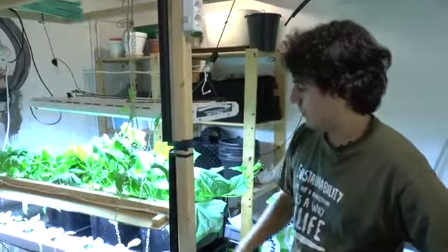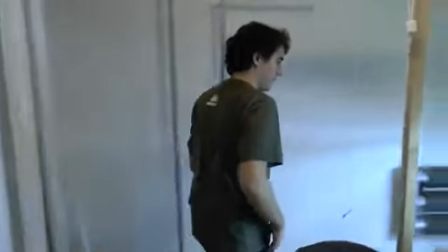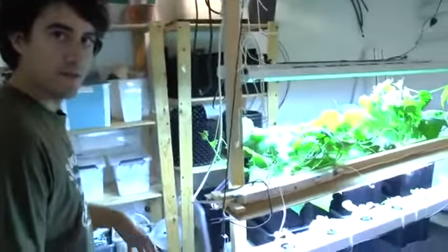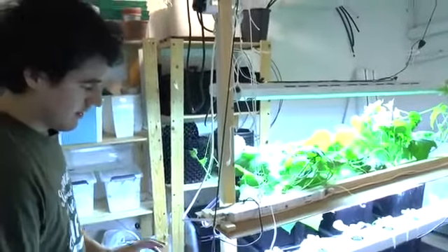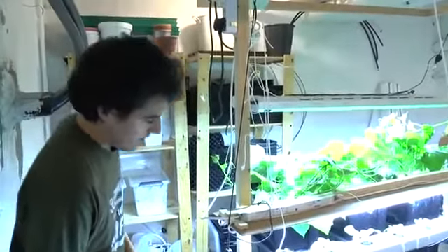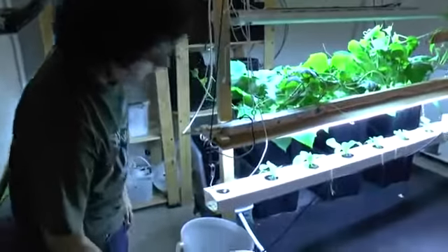I will start with the NFT — follow me over here. The idea of this system is to simulate if we can have the filter component treating the urine and then run it through a normal hydroponics NFT. Right now we're growing Pak Choi, which is doing well.